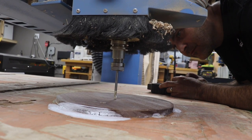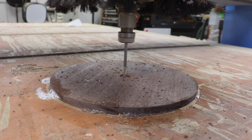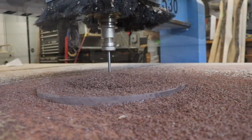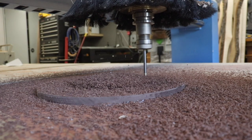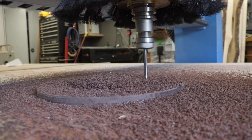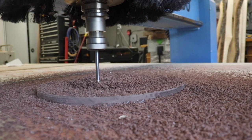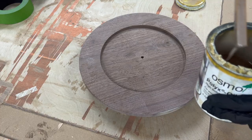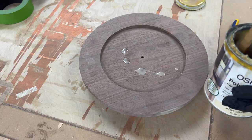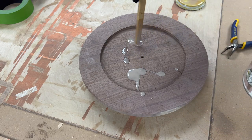With the face of the clock flat, I could flip it on the CNC bed and add a pocket to the back to seat the electronics so the clock will lay closer to the wall. And then I got finish on there — I went with Osmo because it's my favorite.